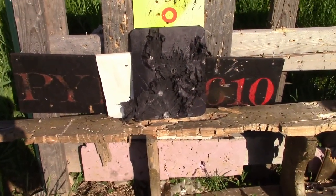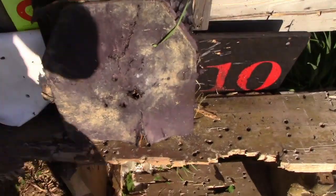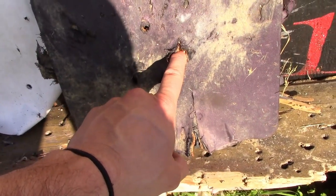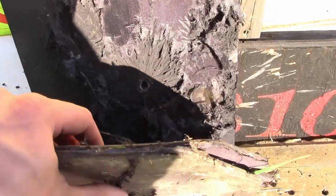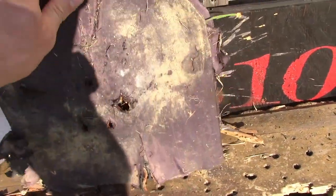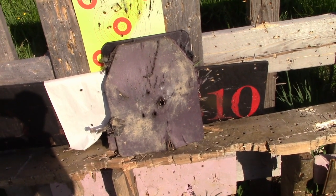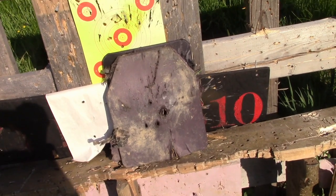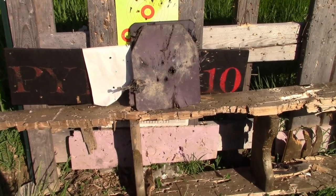The 5.56 just obliterated that. There's the back of the plate - you can see right through it. So definitely made for AK rounds, not made for 5.56 rounds. Good thing I didn't even bring green tips because we really don't even need them. This hole is from a 30-06 and this other giant hole is from a 5.56. Because the 5.56 went right through, I've got two smaller armor plates and then the large plate.